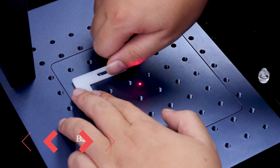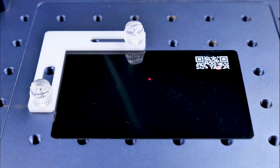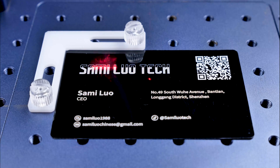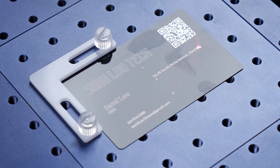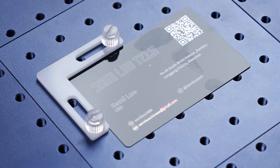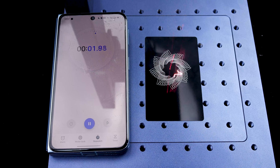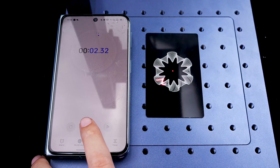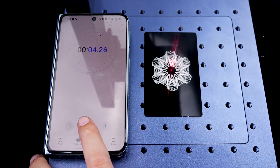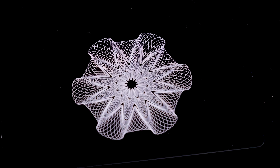Another notable feature is batch engraving. By fixing a positioning tab on the workbench, we can efficiently engrave items like business cards one after another with ease. Most importantly, I have to mention the engraving speed. The maximum speed of 15,000 mm per second is no joke. Here I've shown you real-time engraving with no speed-up editing — it's so fast that it can complete the job before I even realize it. With this speed, you won't have to wait long for intricate engravings. It finishes in seconds.